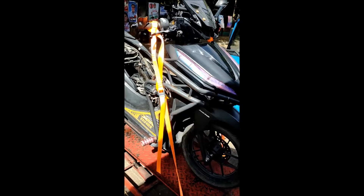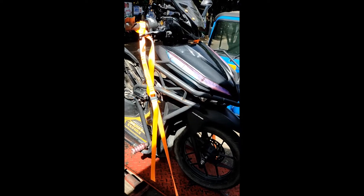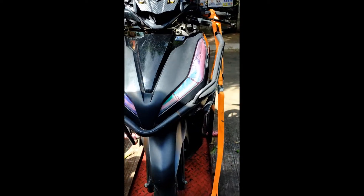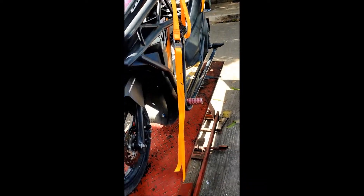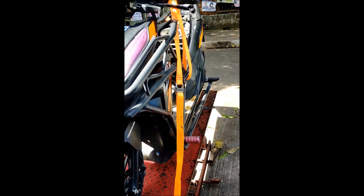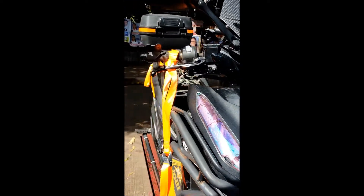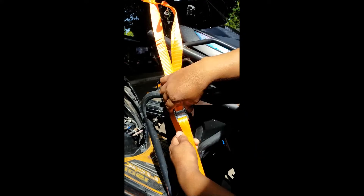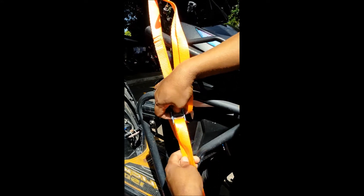Balik kapag ikakabit, apat na piraso pa dapat — dalawa sa harap, dalawa sa likod. Sa pag-release naman, pintutin lang kung pinakaanang baka iyo.